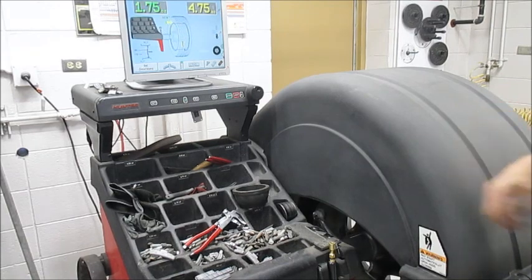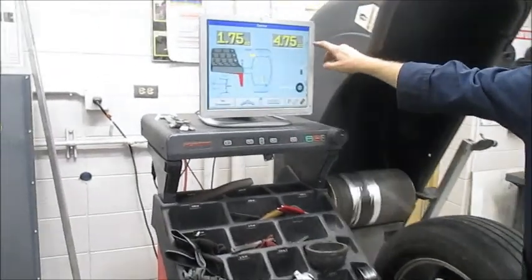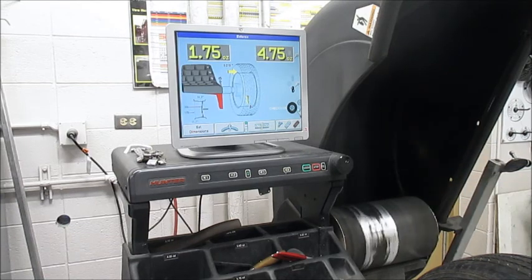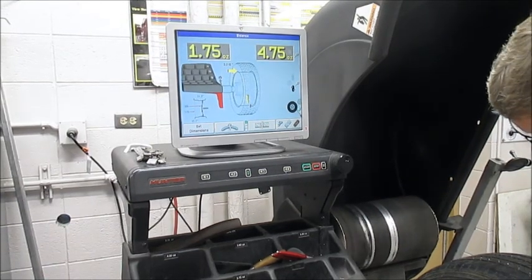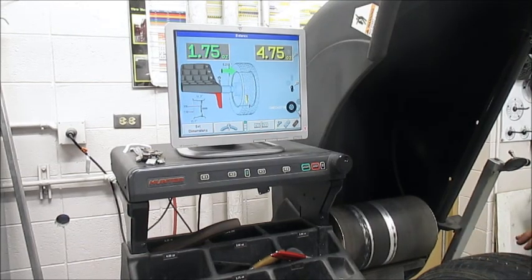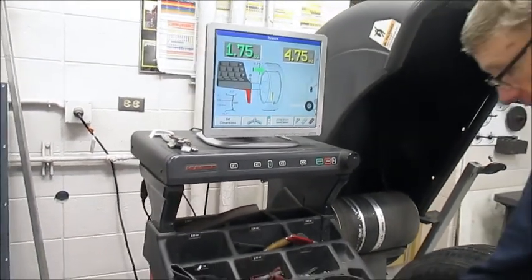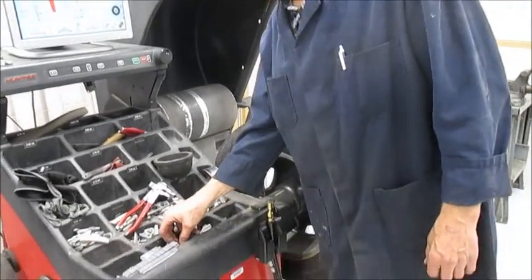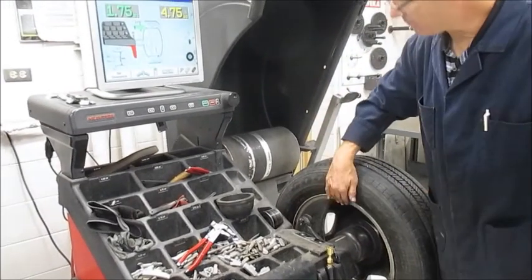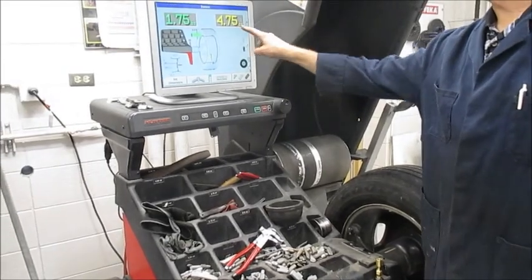It road-forced it and spin-balanced, and look at our numbers — wow, it wants 4.75 ounces. One thing about using tape weight: it takes more lead because you're balancing in a smaller part of the circle. Hammer-on weights, for whatever reason of the dynamics, usually require less lead. So I've got to find — you already know how to hammer on a weight — let's get 4.75 figured out.